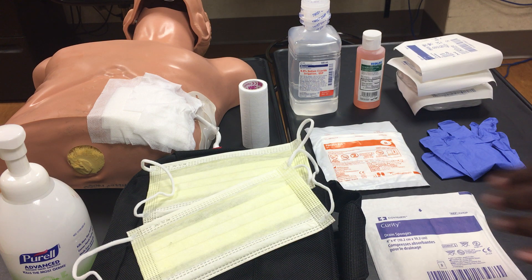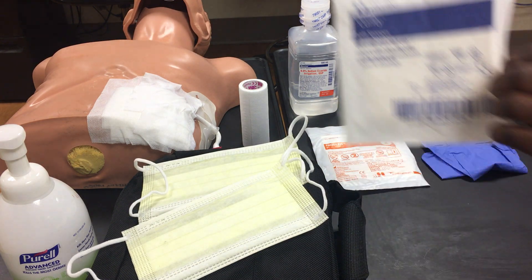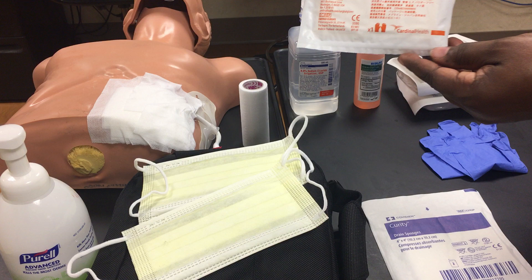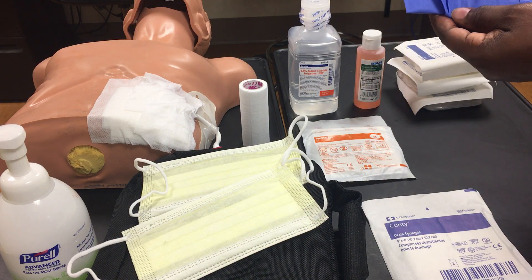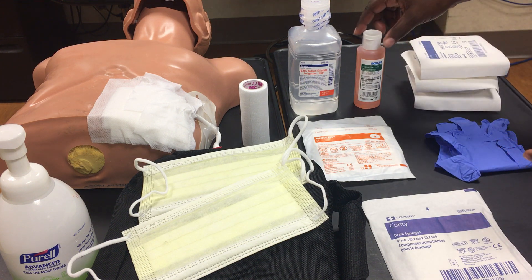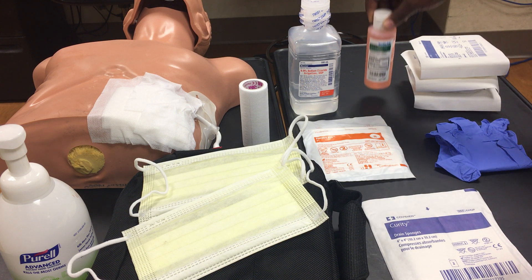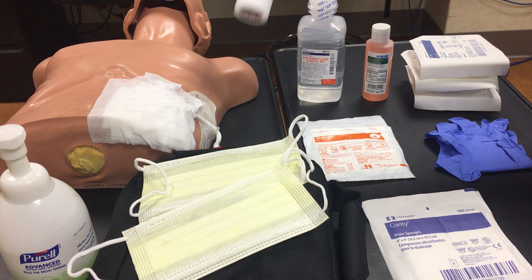Some of the supplies that you'll need are masks, a drain sponge, sterile gloves, regular gloves, three 4x4 gauze bolts, chlorhexidine soap, normal saline, and tape.